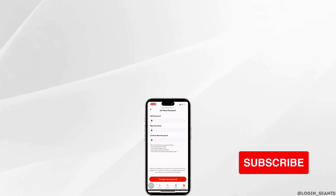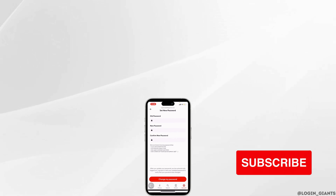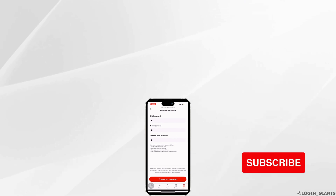I really hope this video is going to be helpful for you. If it does, please make sure to like and subscribe to our channel. Thank you for staying with us till the end.